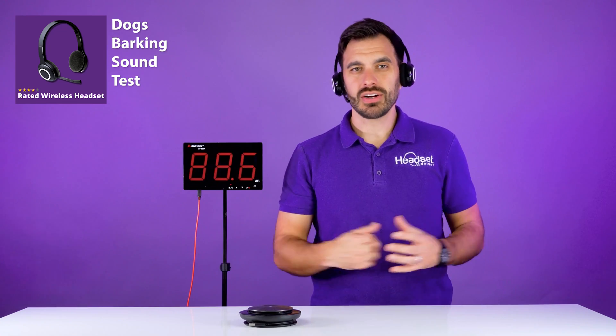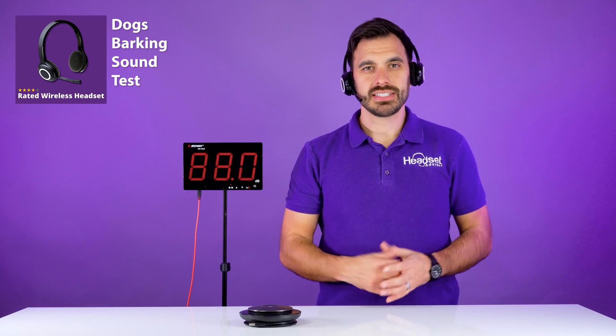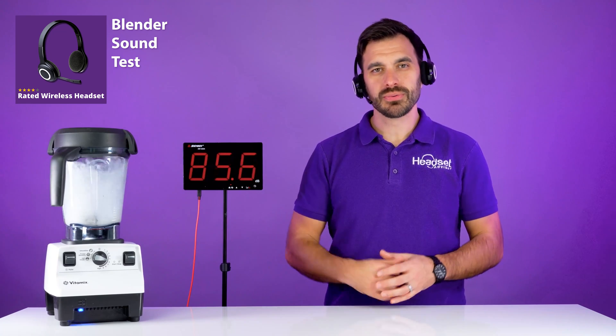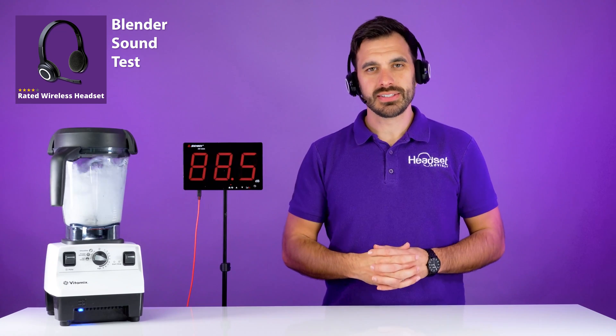How about searching for a wireless headset on Amazon with over 1,000 four-star reviews? That should do the trick, right? Here's what it sounds like with dogs barking in the background, and here's what it sounds like with a blender roaring next to that wireless headset.